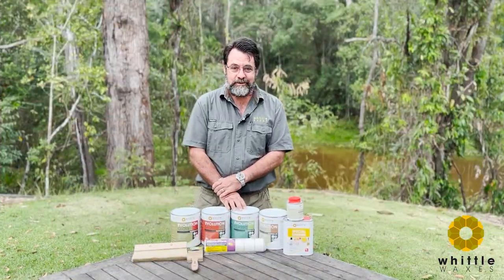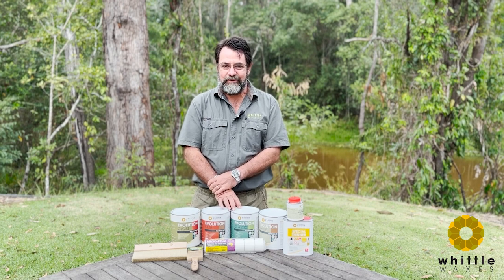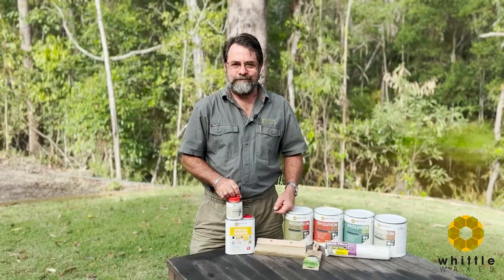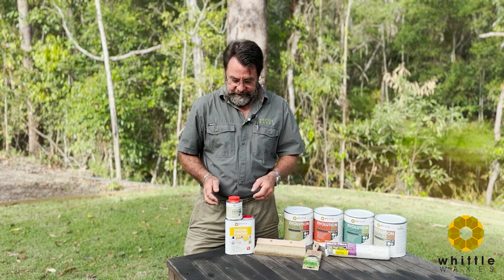Sorry about that — we didn't expect our local Big Roo to disrupt our filming process, and now it's started to rain so it's all happening this morning. Welcome back. Now the rain is gone and we've got the sun shining in Queensland, which is great.